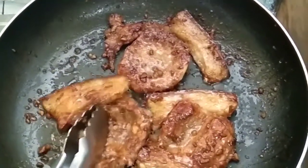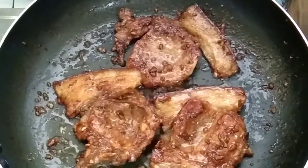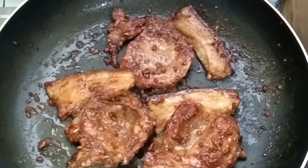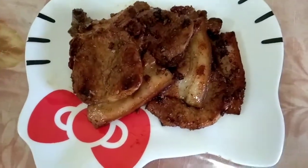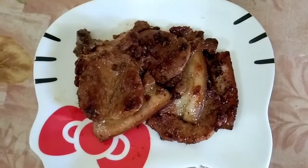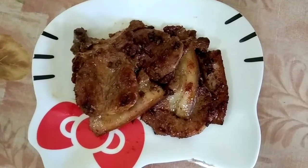Ayan, babalikan ko lang yung ini-estim ko yung talong — tignan ko kung luto na sya. Tignan natin kung malambot na sya. Konti pa, kunting-kunting na lang. Ayan mga heart of gold, luto na yung pork chop natin, kaya naman babalikan ko na yung talong.